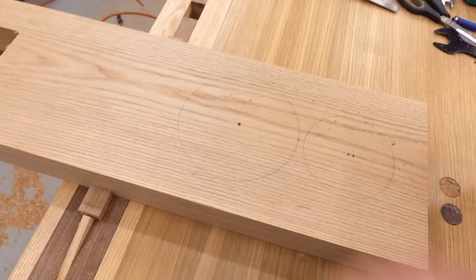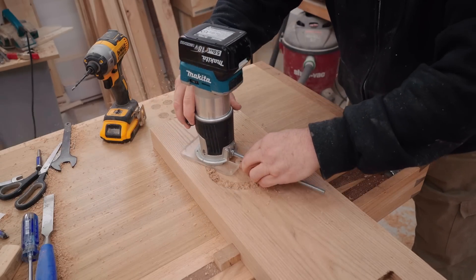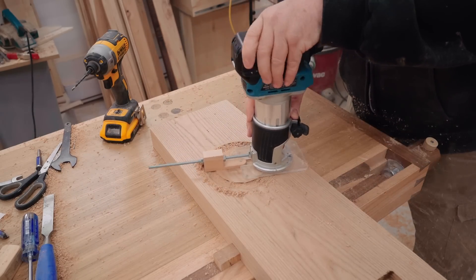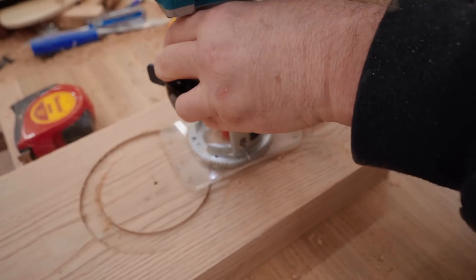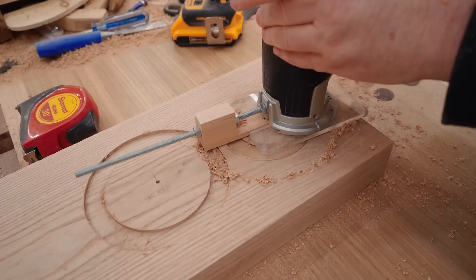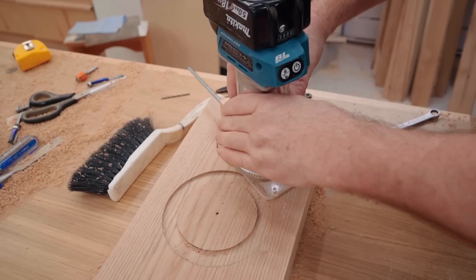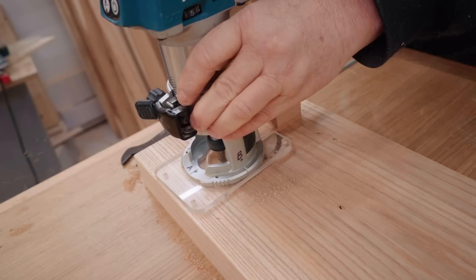With the notch done I can start cutting the holes for the drivers. I'm using my very simple but very accurate circle jig that I made for that tool — using it to cut the recesses and also to cut the holes through the baffle. The recesses are optional, but it really makes the speaker look more professional when the drivers are flush with the surface.